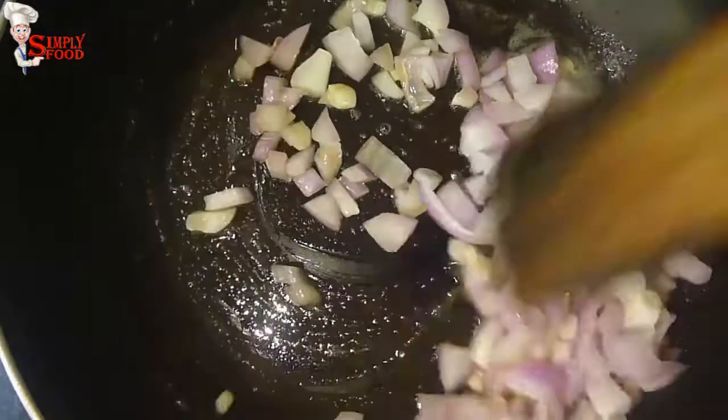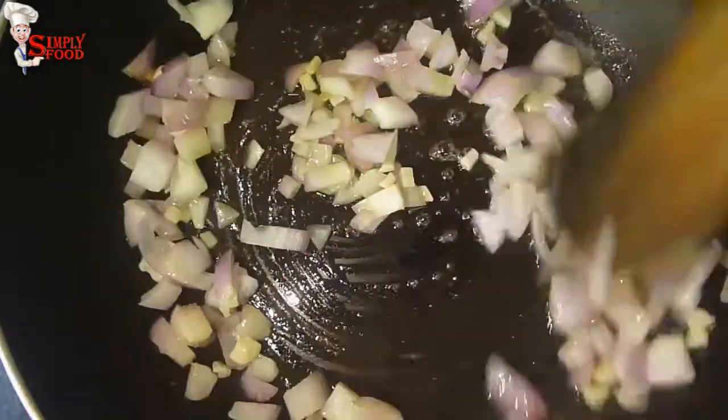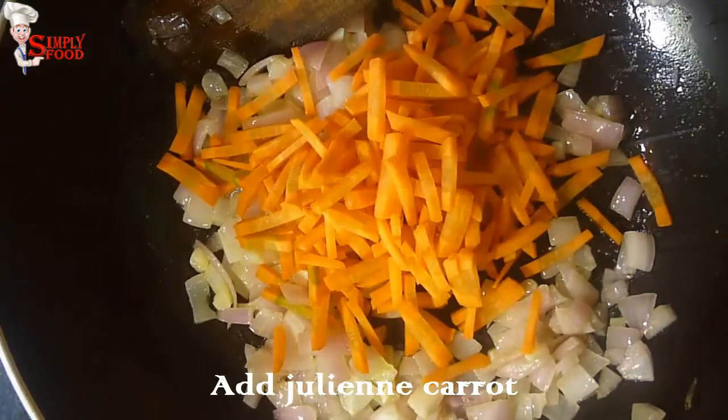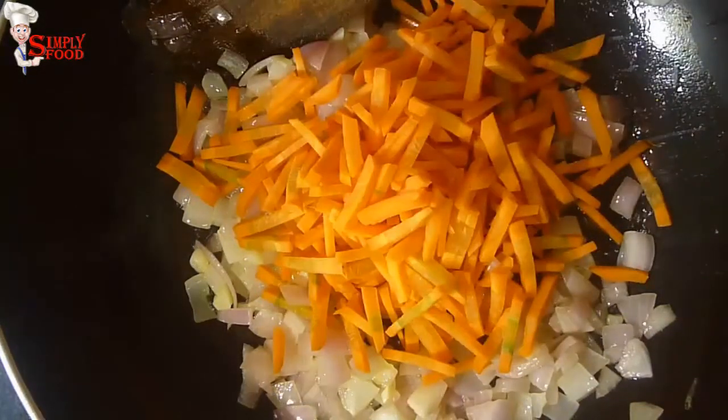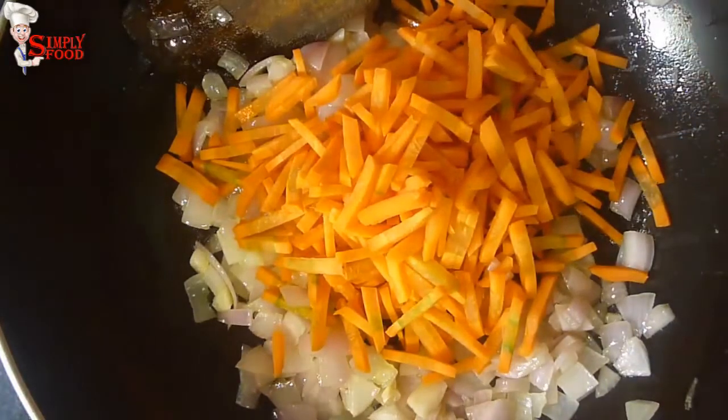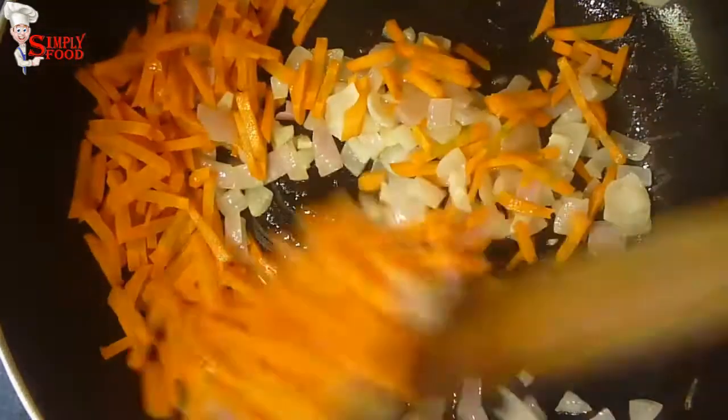Fry them until they get soft. When the onion gets soft, add julienne carrot and fry it for some time.